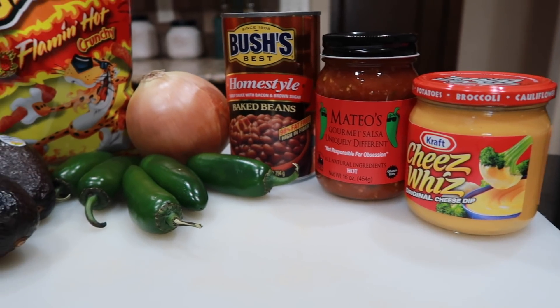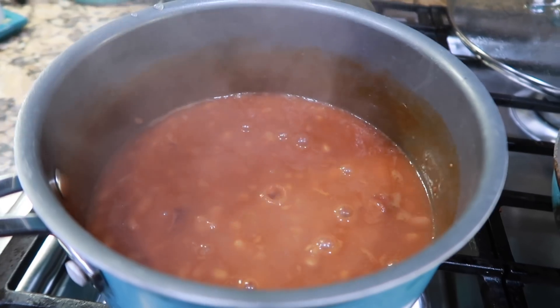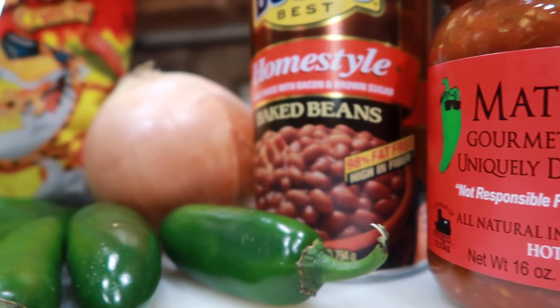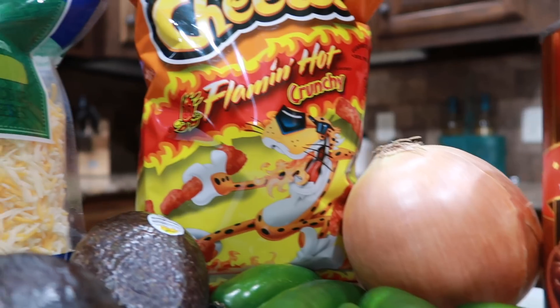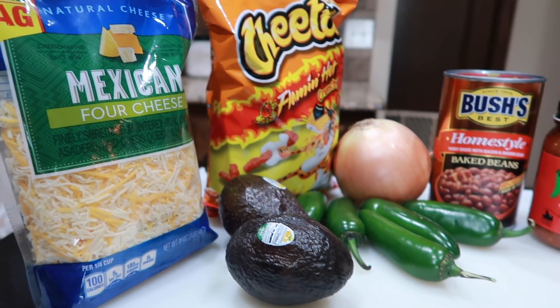So in this hot Cheeto brisket burrito, we have a lot going on: sauteed onions, jalapeños, baked beans, cheese whiz, avocados, sour cream, hot salsa. And of course, it wouldn't be a brisket burrito without the chopped brisket.